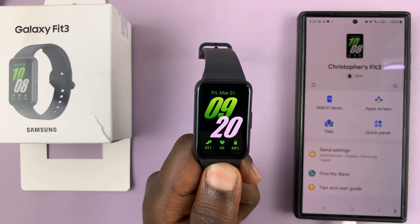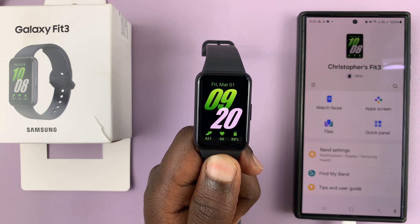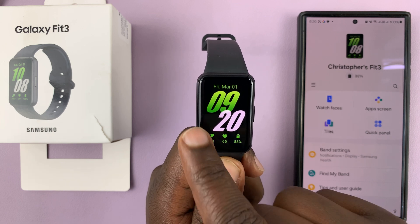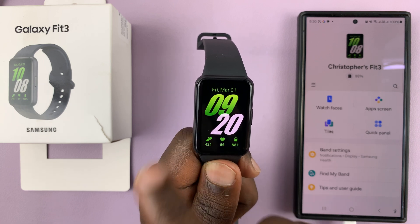I have the Samsung Galaxy Fit 3 and I'll be showing you how to enable and disable the notification indicator on this fitness band. The notification indicator is a small red dot that appears on your screen to tell you you have unread notifications. It normally appears on the left hand side.